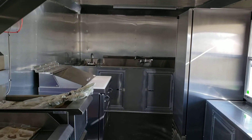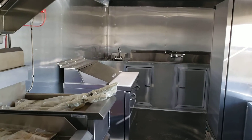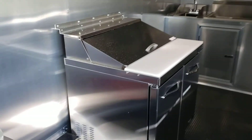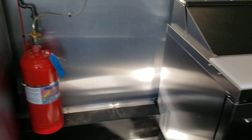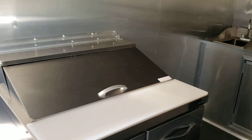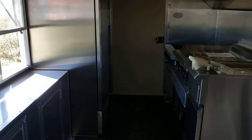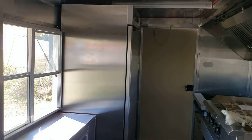We can customize these however you want — different equipment, add anything else in here. There's a little bit of room for countertop if you want to add that as well. Again, this is an eight and a half by 20.